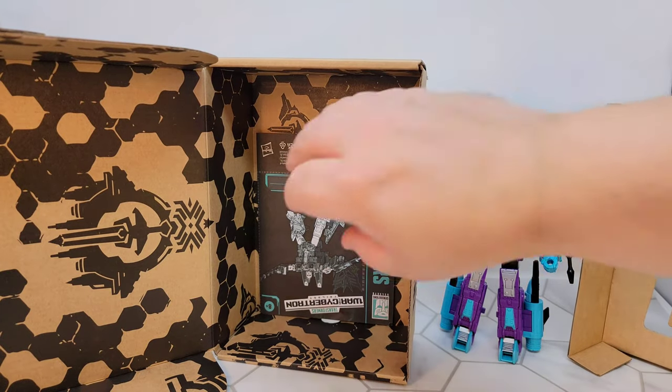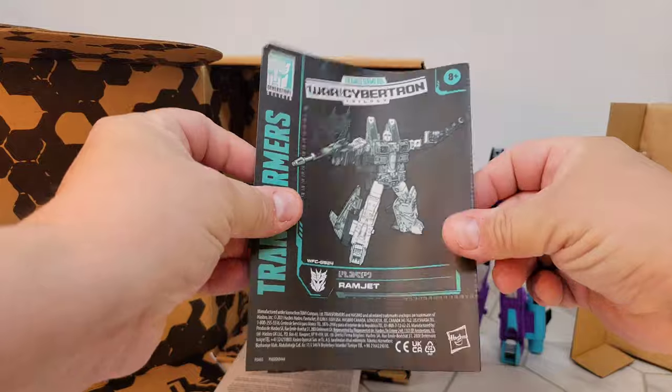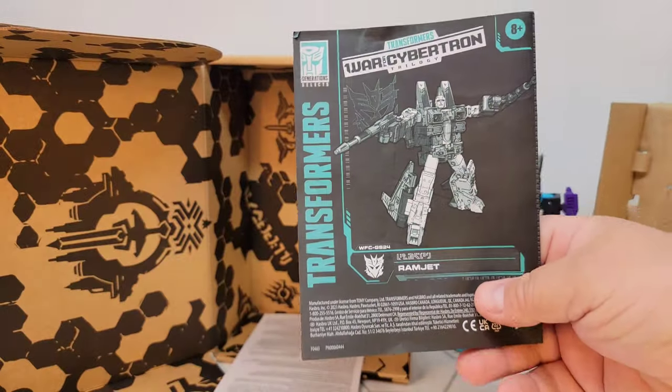Cardboard insert, no plastic. Here are the instructions — we all know how to transform these by now, but here are the instructions.